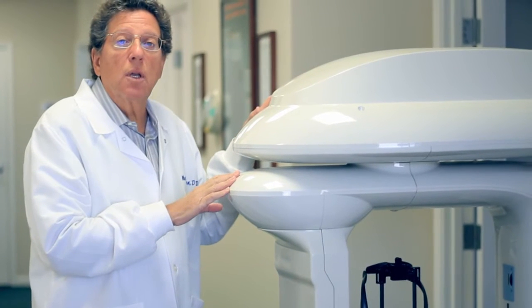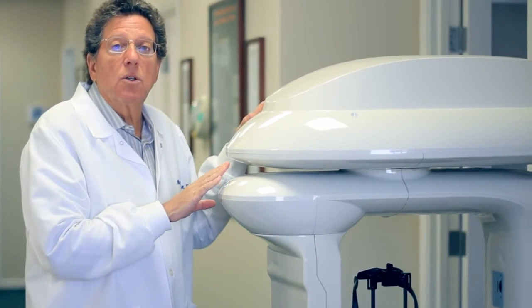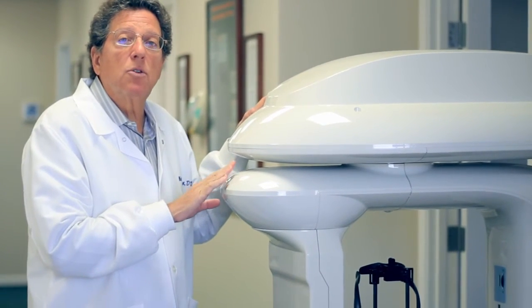And thirdly, we can use this machine to check for how much bone you have in case you're in need of implants.